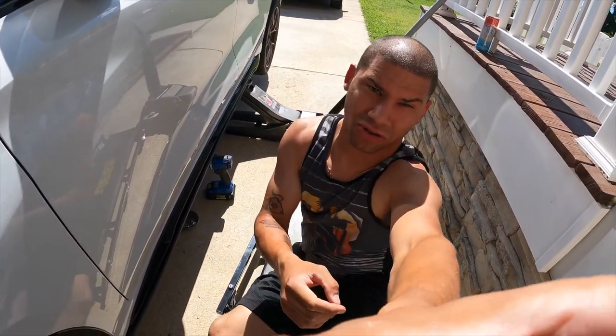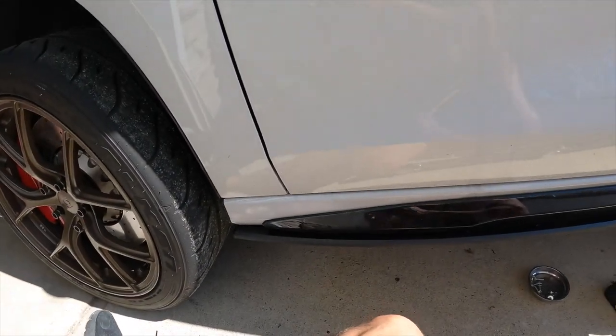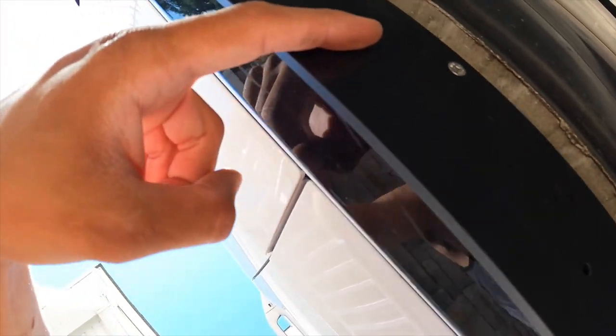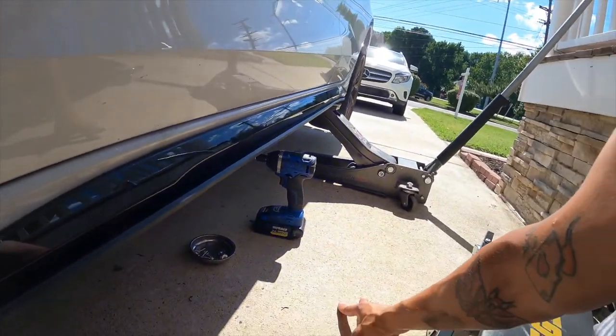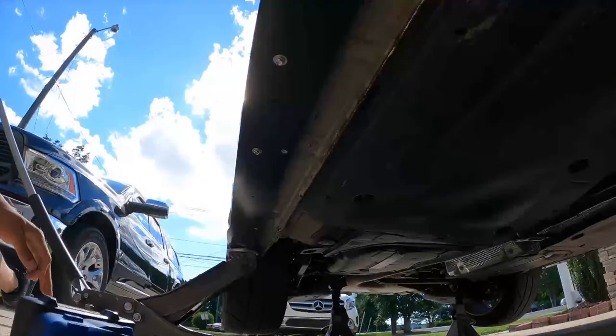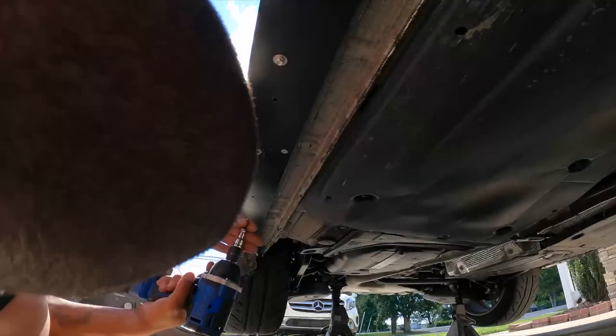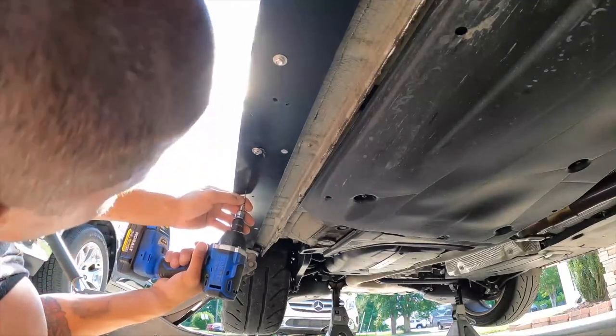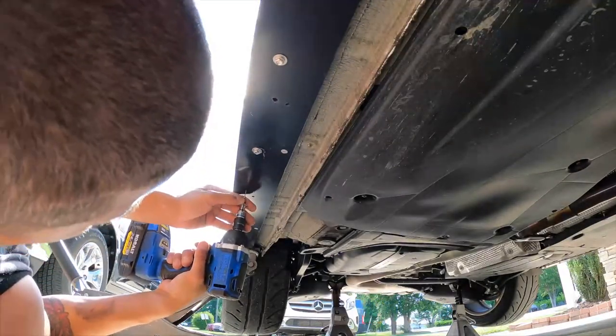We decided to do it further out, like you're actually supposed to after some research. It's all self-tappers so it's super easy, but the holes they provide don't actually go into anything, so you got to go a little bit forward of the provided holes for it to actually hold onto something. So far so great, not terrible. I forgot to pull the coating off of it but we'll get there. Now we're back on the other side bringing it out so it actually matches — once we got the rear pieces on it made sense, it kind of flowed better.